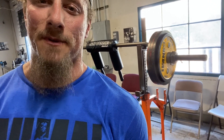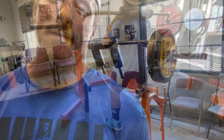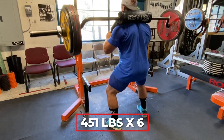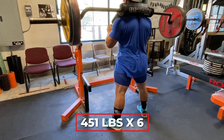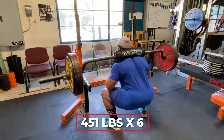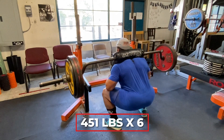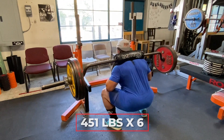And then I move on to hack squats where they got short rest periods — so not a long time, but not a quick rest.